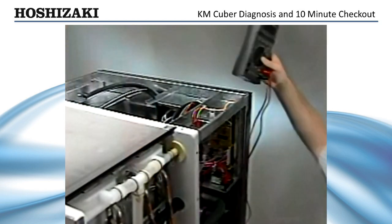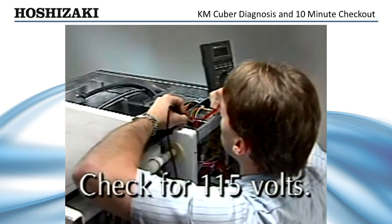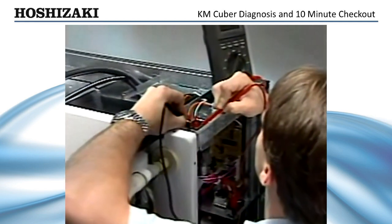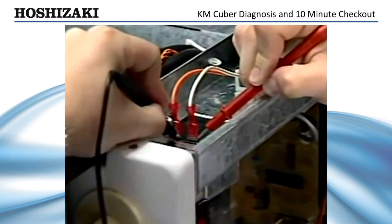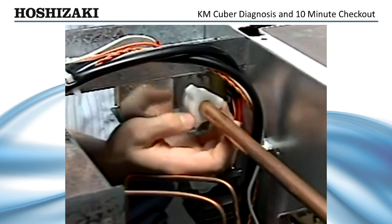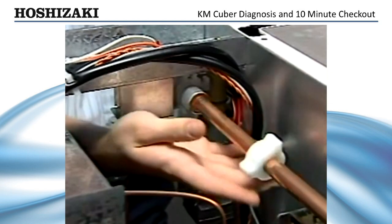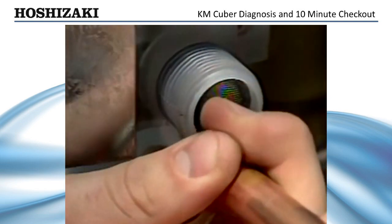If the one-minute fill does not begin after you have checked the bin control and cleaning valve, check for 115 volts to the water valve. Check the terminals of the inlet water valve. If you have voltage, you can assume there is a problem with the water valve. Before replacing the water valve, check the inlet screen for debris. To do this, shut off the water and unscrew the thumb nut behind the water valve. Push the water line aside and inspect the screen.